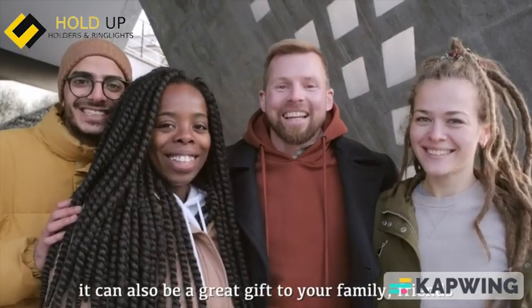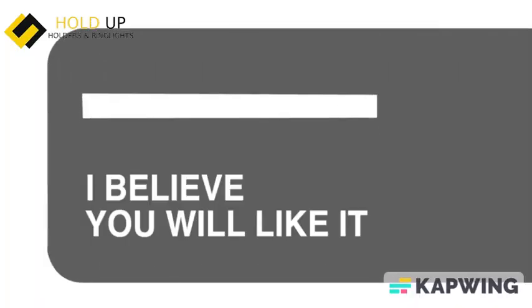It can also be a great gift to your family and friends. Try it, I believe you will like it.